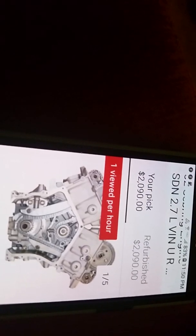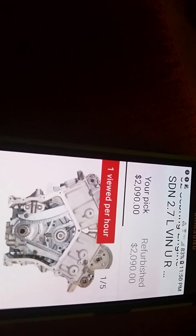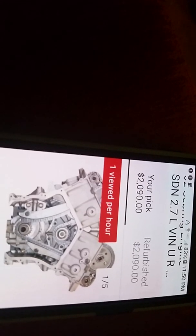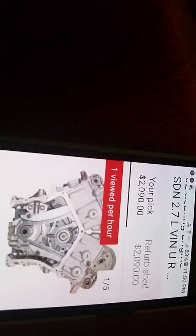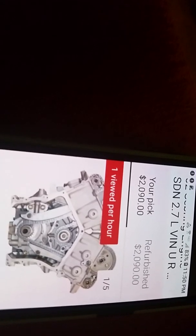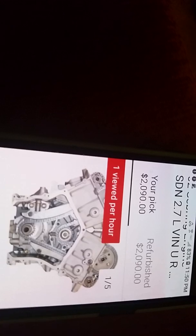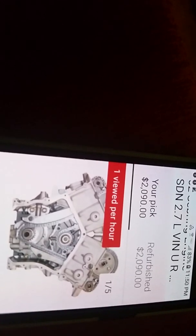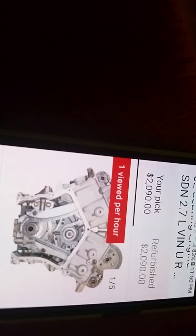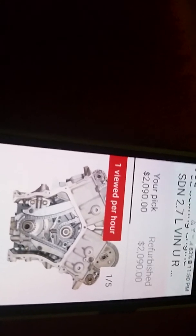Anyway, let's get back to the subject — here's a 2.7. Can you afford to trust Chrysler engineers to tell you what oil to use? When they design motors like this, I don't think we can trust them.